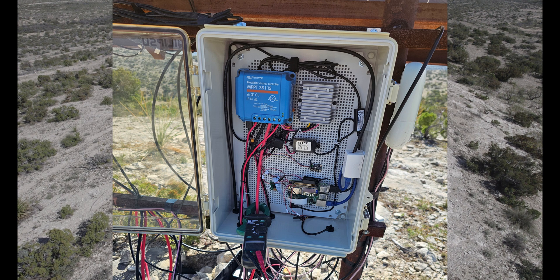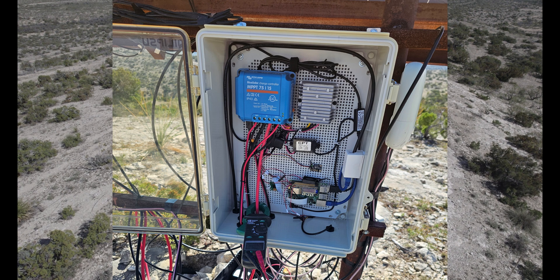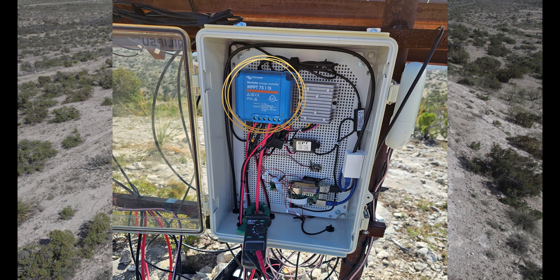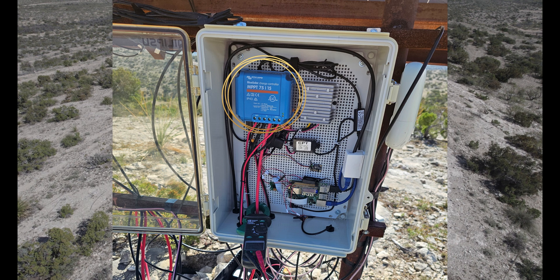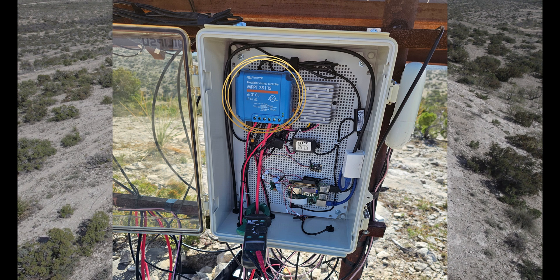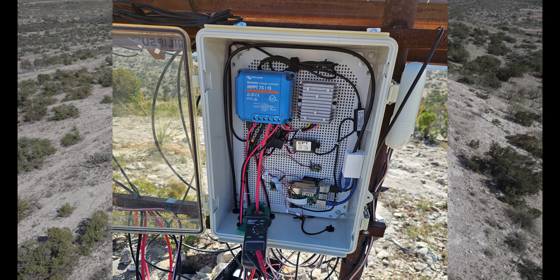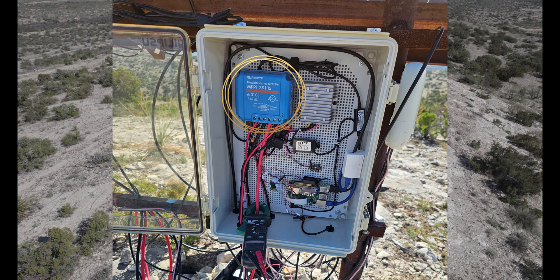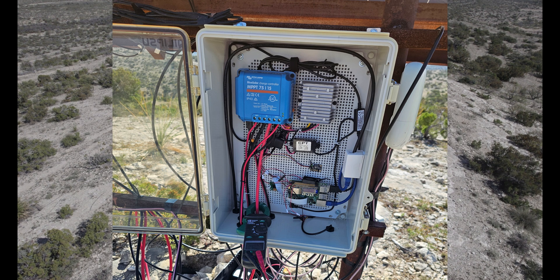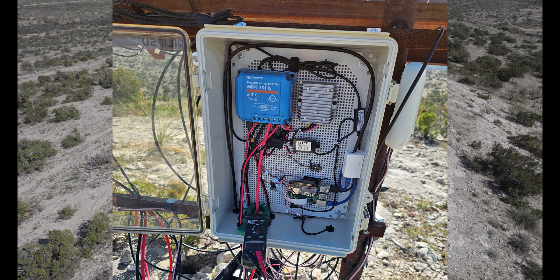There are a number of other devices inside our enclosure itself. On the top left is the Victron Blue Solar MPPT 75/15 charge controller. This is where all the power from the solar panels goes into the box — it goes directly to this controller, which manages the batteries for us as well as the voltage output to the rest of our system.